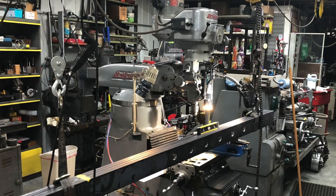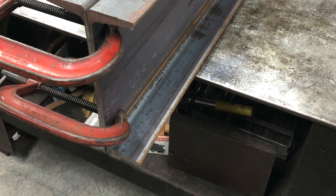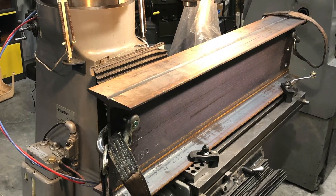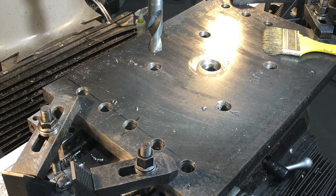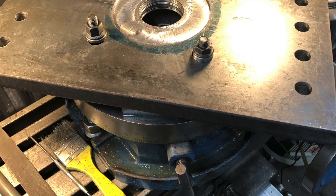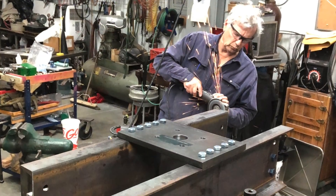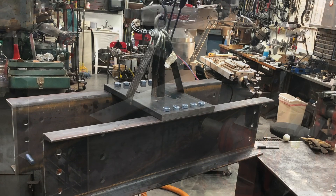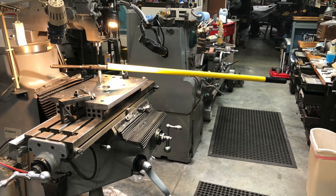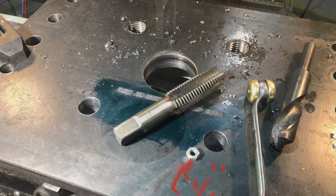I used my Brown & Sharpe and Bridgeport — the Brown & Sharpe is a vertical mill, and I used the Bridgeport to drill some of the other, smaller holes. I decided that I wanted to make this thing reversible, so rather than welding all the pieces together, I decided to bolt all the pieces together.